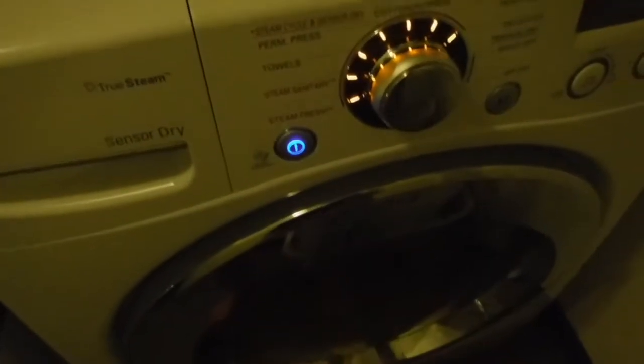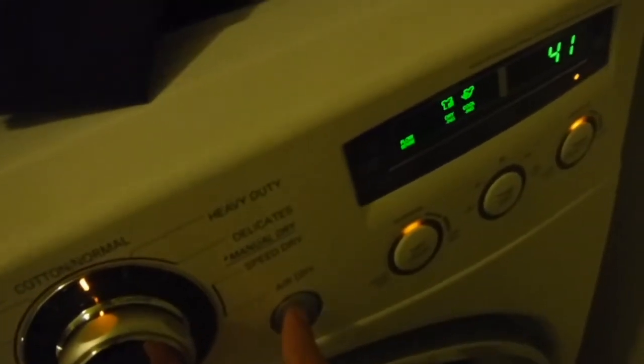Pro tip from my mom: leave the washer open so it doesn't mold, because it was just super wet. We have this thing that holds it kind of open so it doesn't get in the way. Dryer time — turn it on, turn it to normal, you can actually see 'normal' on this one, and just click play.